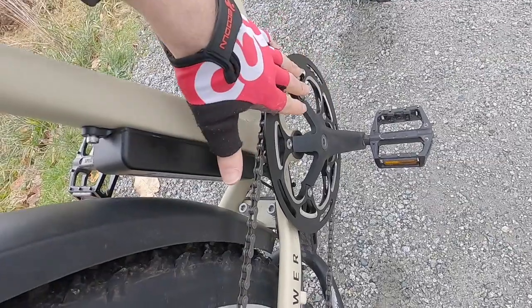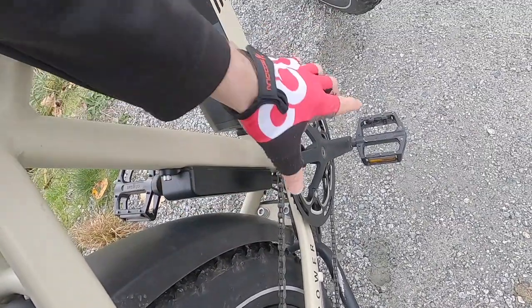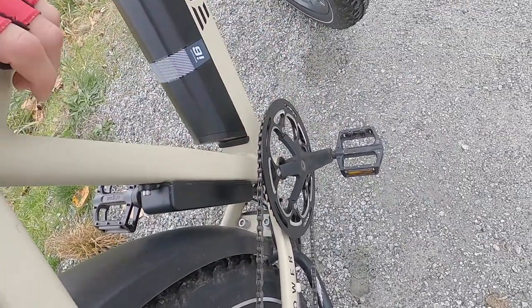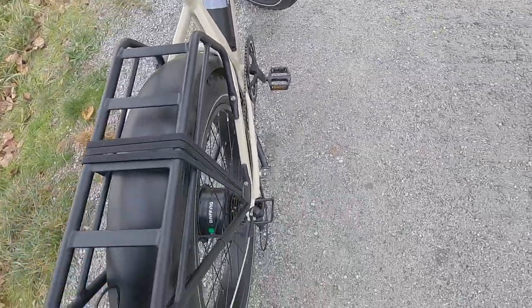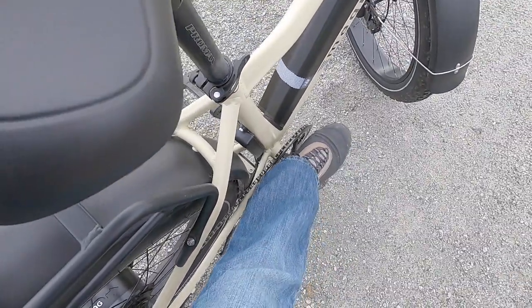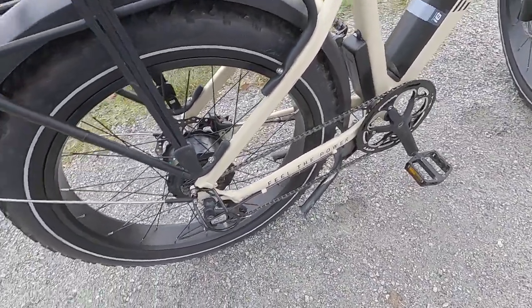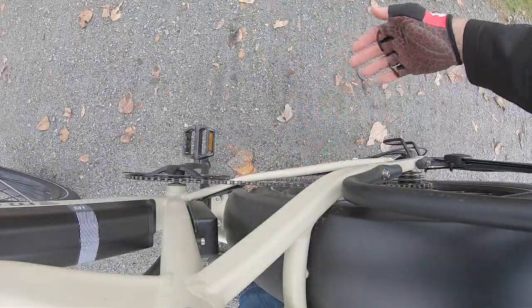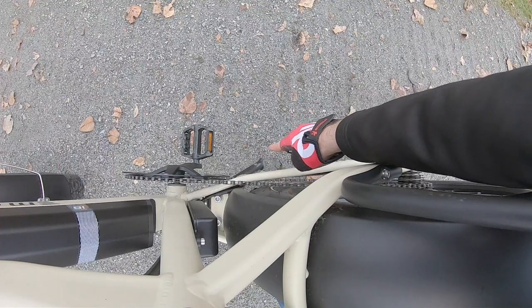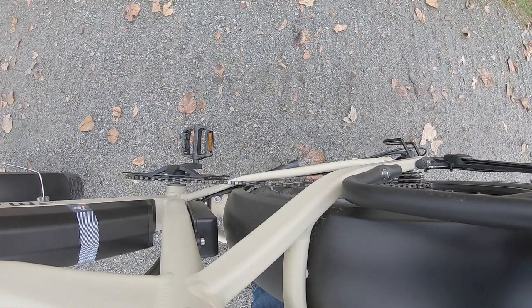We've got this chain ring guard, but it's not a full guide and it's not a narrow-wide tooth pattern — it's 52 teeth, just a standard steel chain ring. So if you're out with pants on, there's a chance you can get those a little bit messy touching that chain, and the chain could hop off. The drivetrain is kind of basic on this bike — there's no slap guard, which surprised me, and again the kickstand has been chipping the paint off over time.